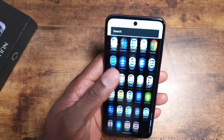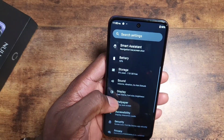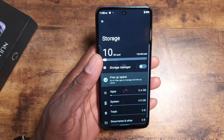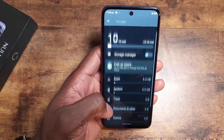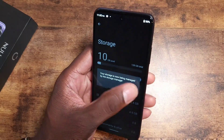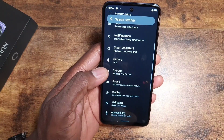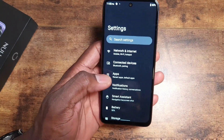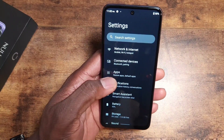Checking for bloatware in Settings — going to Storage. With nothing extra installed, the system is only using about 4.9 gigs, and apps are taking up just under 5.5 gigs. It's a huge plus that it's not eating up much of the 120 gigs of storage. I'm going to fire up the cameras and take some shots around the office.